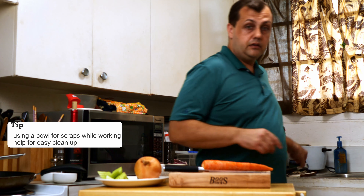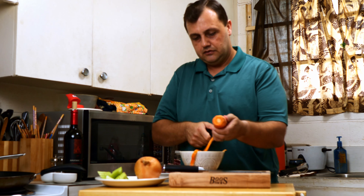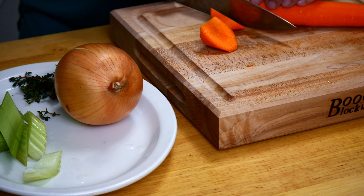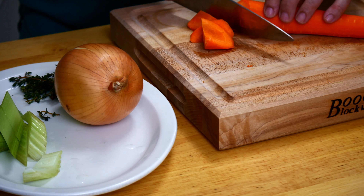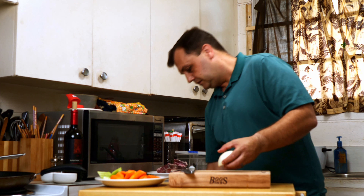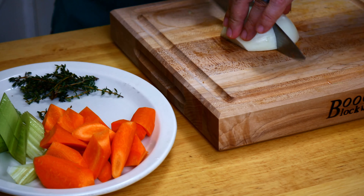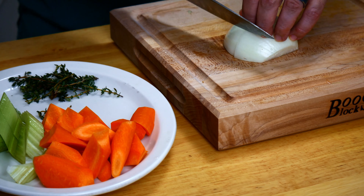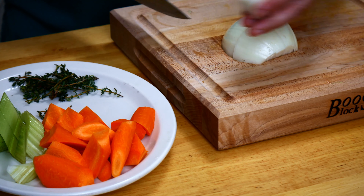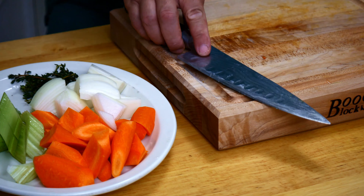I always carry a bowl around to help with the scraps — that way you don't have a big mess to clean up afterwards. What we're going to cut is called oblique: do a turn, pull it back, slice down, keep the same angle, just doing half turns. For the onion, we're going to cut it in half, pull back, cut into approximately thirds — depends on the size. Nice big chunks like that; this will help it cook evenly as we cook the short rib.